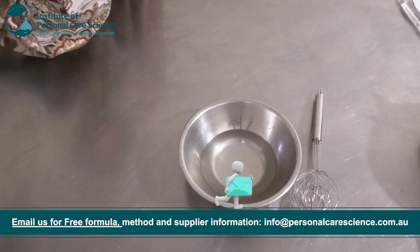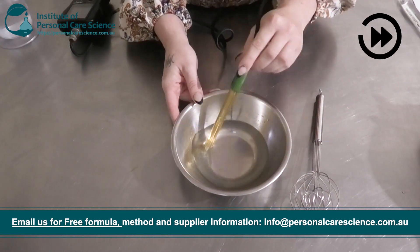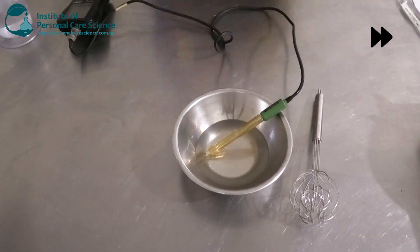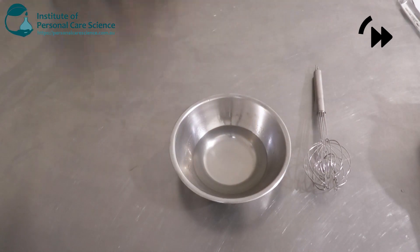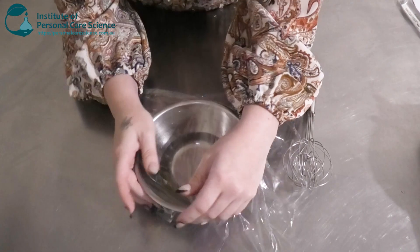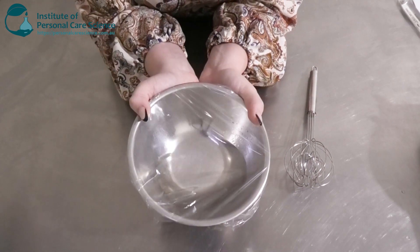Okay, so now I'm just going to check and adjust my pH. I'm going to let this sit overnight just to see if it's stable the next day, so I'm going to wrap that up and come back tomorrow.